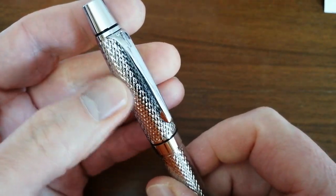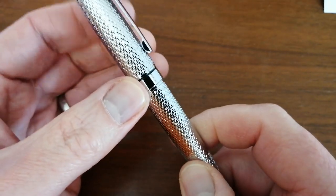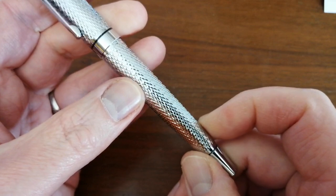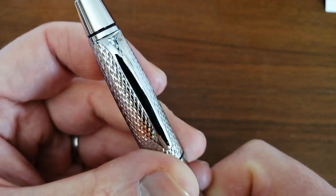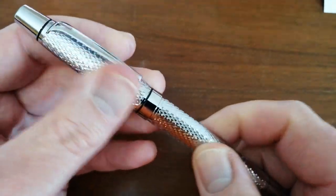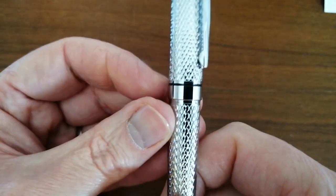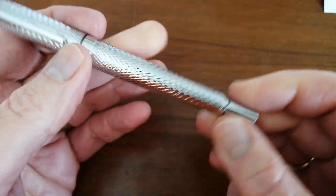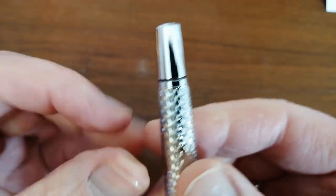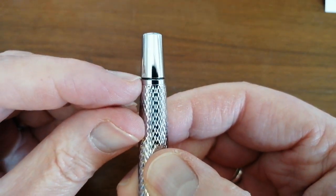As you can see, it's got this pattern — I don't really know what sort of pattern it is. It's not like a barleycorn, but it is similar to some of the old vintage Schaefer finishes on their fountain pens. It's not a diamond pattern, but it's that type of finish, and it's quite tactile — not sharp, very smooth but very tactile. There's a black plastic band, a plain cap band, and a tapered barrel down to something very similar to the cap, with a black plastic insert and metal finial.